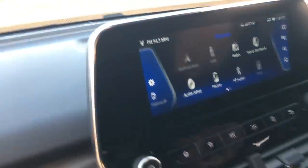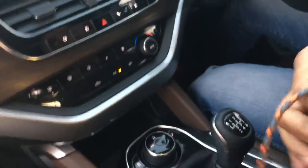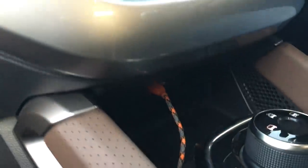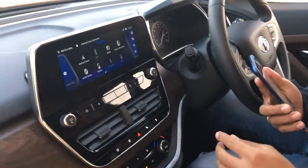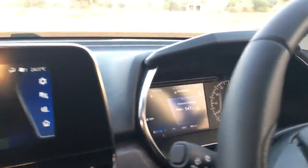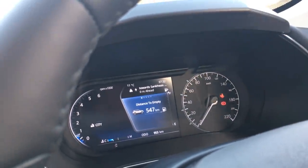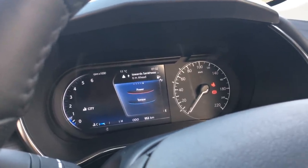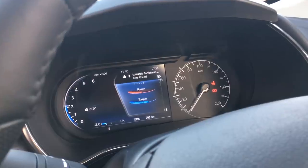Android Auto is on offer here. With the phone connected via Android Auto, you can see the navigation instructions come up on the driver's display. There's also an analog speedo. On the driver's MID, you can view power and torque outputs — rev it up and you can see how much power and torque is being developed at that point in time — along with fuel efficiency and trip information.